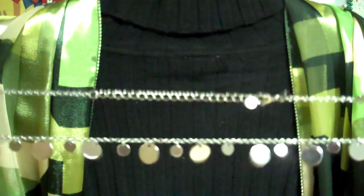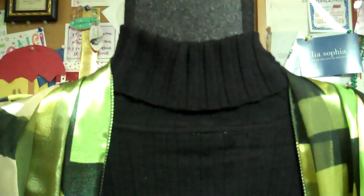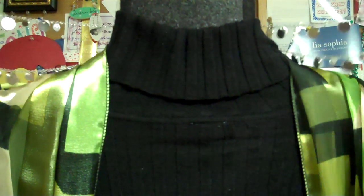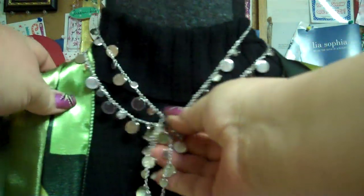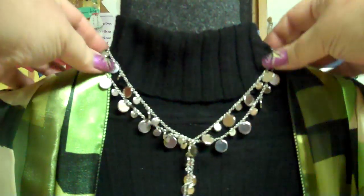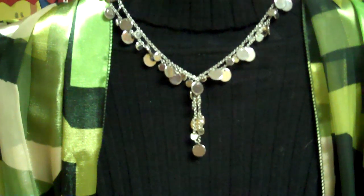Another thing I like to do with this necklace to pull it up shorter is what we call a lariat. A lariat is really simple — it's kind of like folding a scarf. We're going to take this necklace and put it out long ways, put the clasp in the middle, and put that behind the back so the clasp is right in the back. We're going to bring it around front — see how I have these two loops here? I'm just going to pull one through, and then we've got that great lariated look.